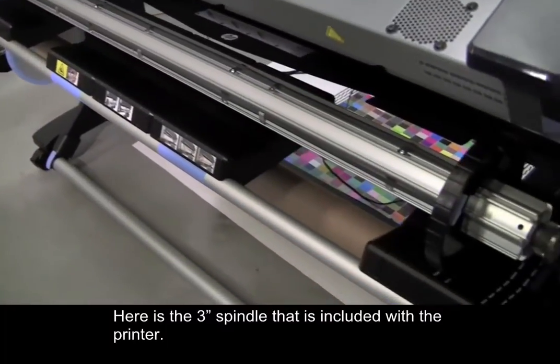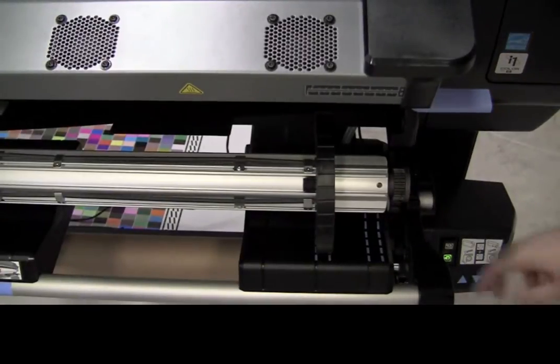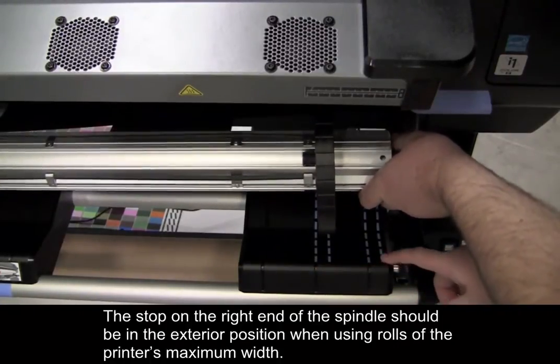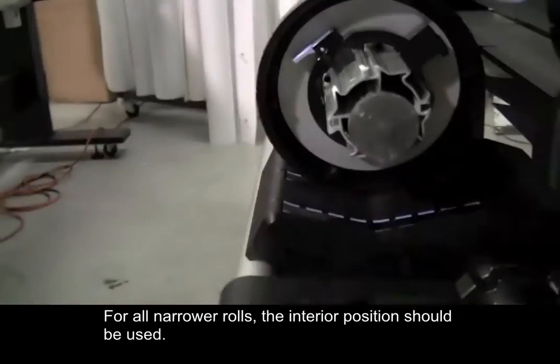Here is the 3-inch spindle that is included with the printer. The stop on the right end of the spindle should be in the exterior position when using rolls of the printer's maximum width. For all narrower rolls, the interior position should be used.